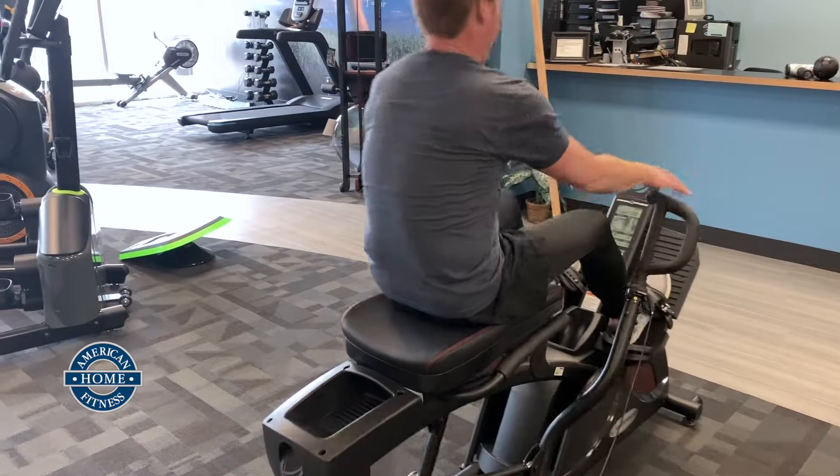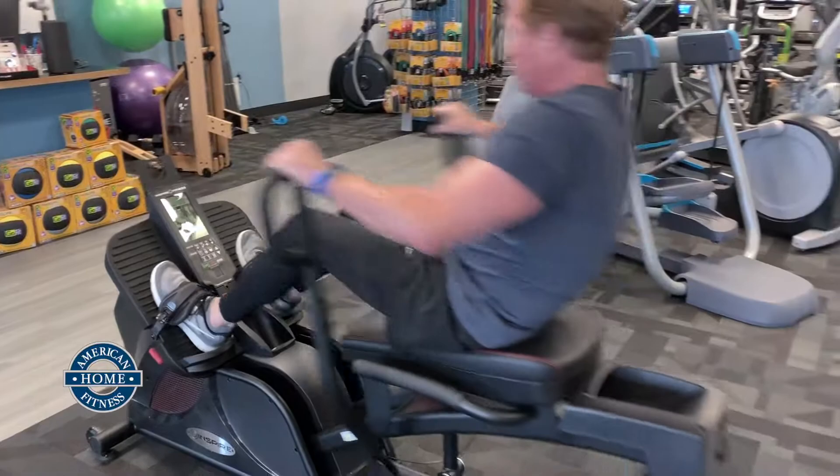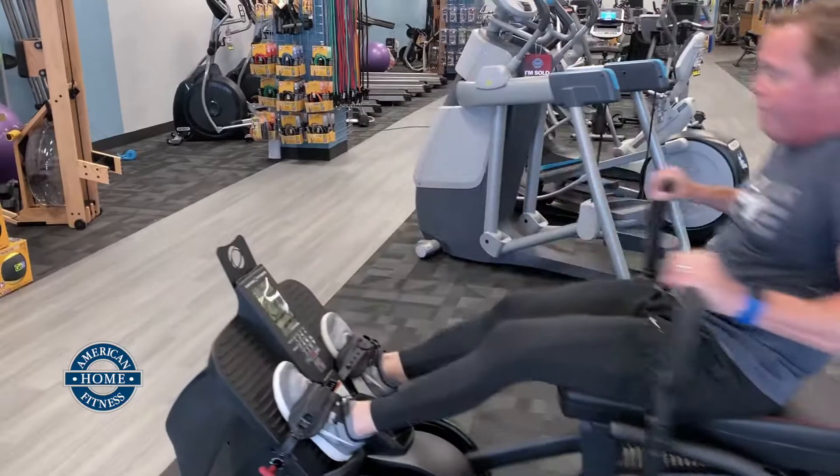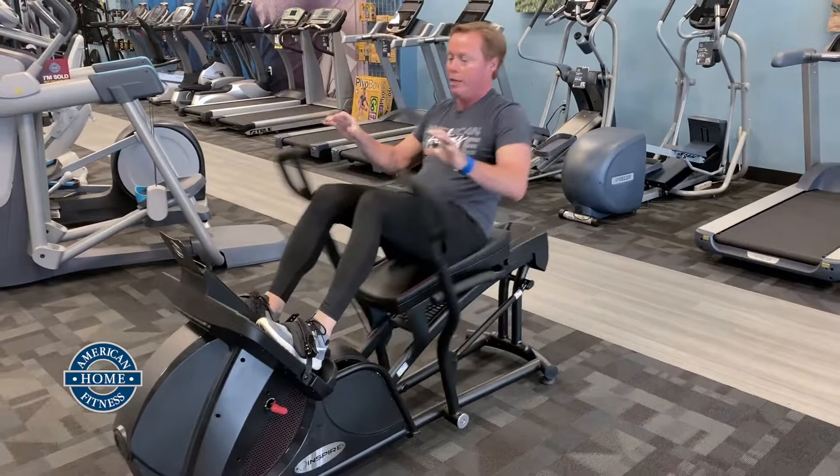Now I'm going to be using my arms, my legs, my glutes — my resistance is right here. I'm going to start off right now. I'm going to push and pull. Push and pull. I'm working for another 17 seconds, going as hard as I can. 10, 8, 7, 6, 5, 4, 3, 2, 1.